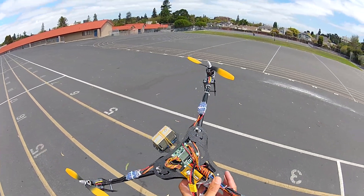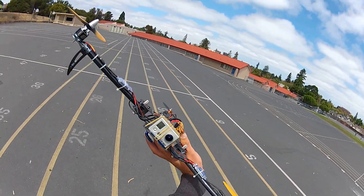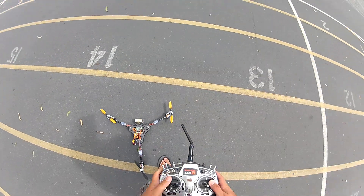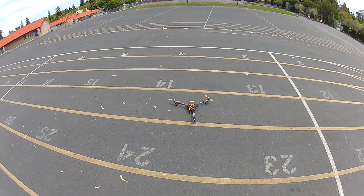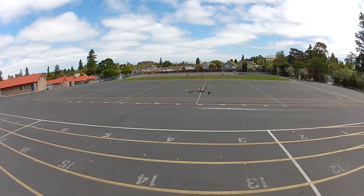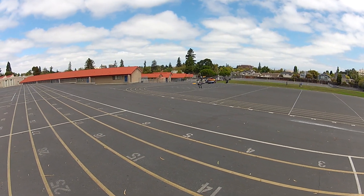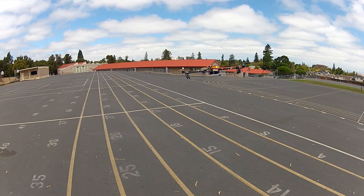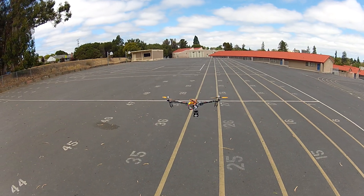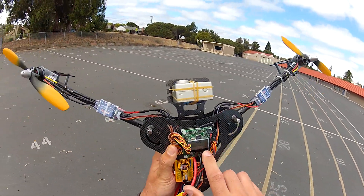Everything else actually held up really well. I didn't have a problem. It's pretty windy today, so I want to just kind of give it a quick feel to see where the gyros are. It looks a little bit sensitive for this much wind. You're getting little oscillations, so I'm going to do a quick tune.